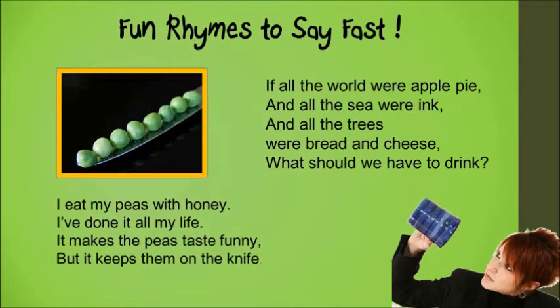but it keeps them on the knife. If all the world were apple pie, and all the sea were ink, and all the trees were bread and cheese, what should we have to drink?